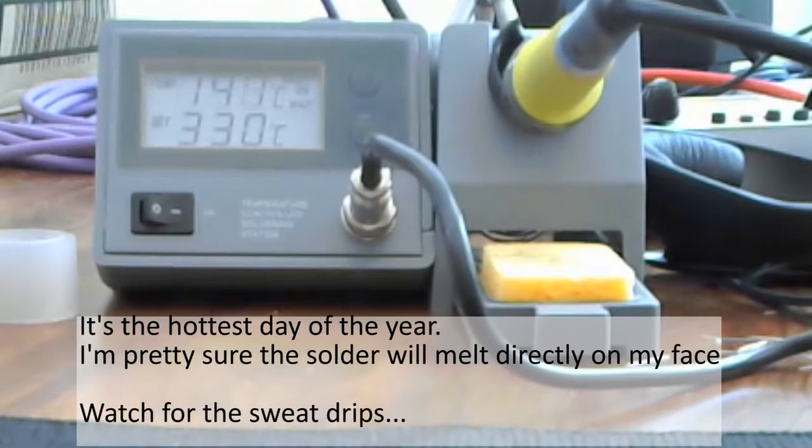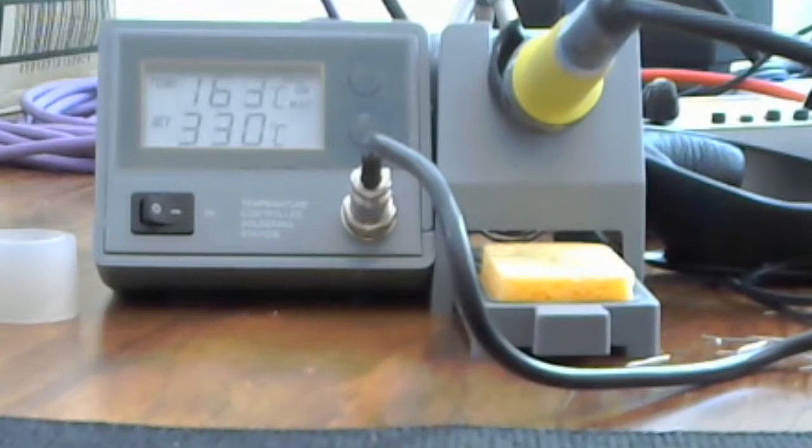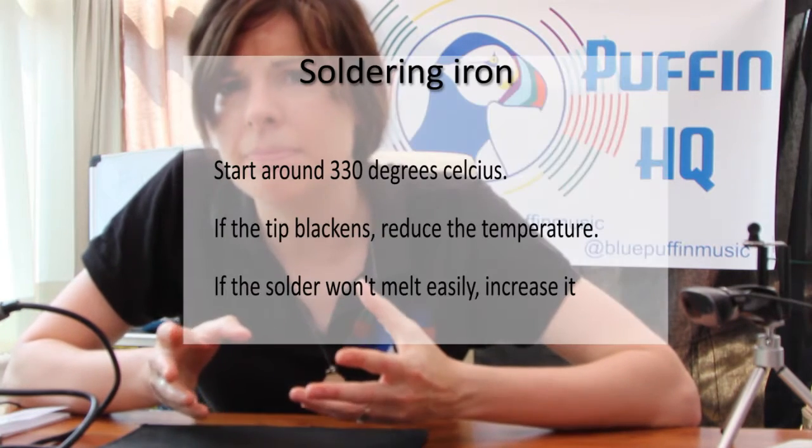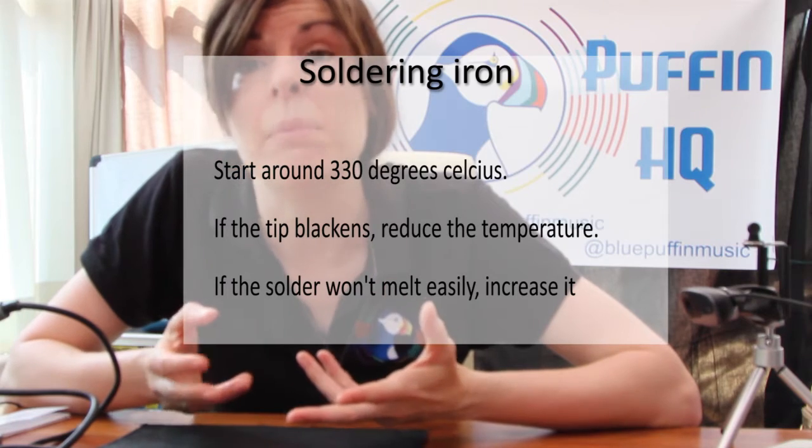I'm just waiting for the soldering iron to get up to temperature now. I've set it nominally at 330 Celsius. If the temperature's too hot, we'll probably find the soldering iron tip starts to blacken, which isn't good. And if it's too cold, it means we'll physically have to hold the tip on the board for a long period of time, and that risks damaging the components, so we just need to find a happy medium.